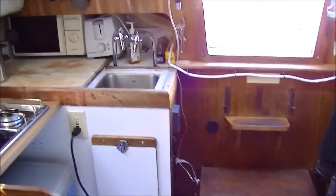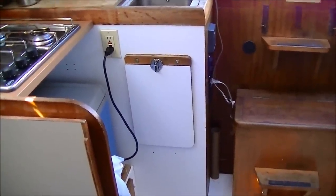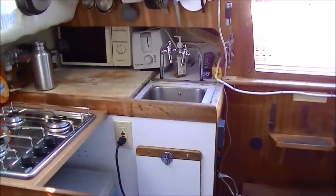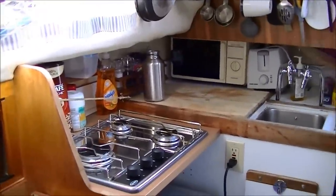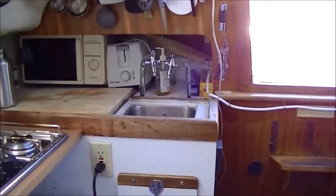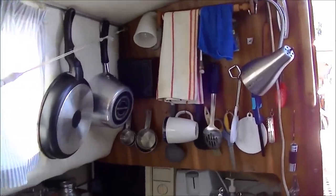Starting from here, on the left is the galley section. Down below in that hatch is some storage space and a six-gallon electric water heater — very effective. I can basically run hot water from the faucet and make a coffee from it. Tucked under there is a very small microwave and a toaster. All my utensils are hanging up — when I'm out sailing I take all that down and store it; that would not work out under sail.